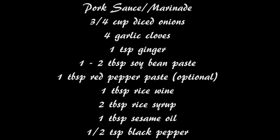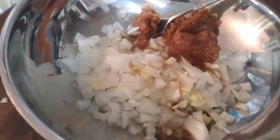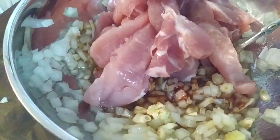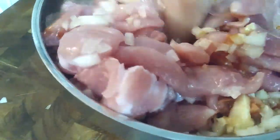Going back to our sauce, we're going to go ahead and add everything into a bowl and mix it up nicely. To make mine a little bit spicier, I did add the red chili pepper paste. That is optional — you don't have to use that if you don't want to. You can just use the regular bean paste, the soybean paste, and mix it all up. Now go ahead and throw all of your pork inside the bowl and mix it up, and then don't forget to add your ground black pepper on top.